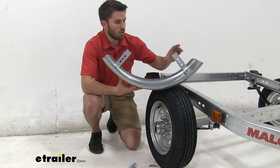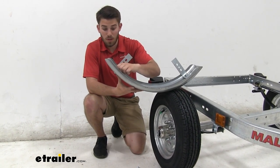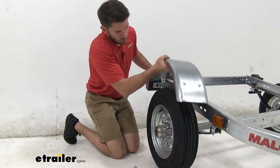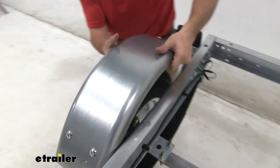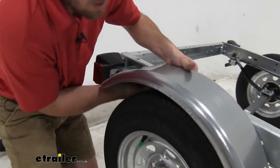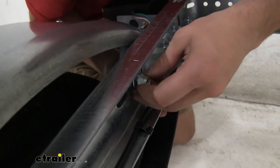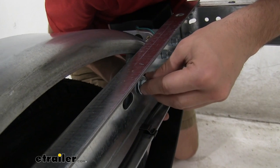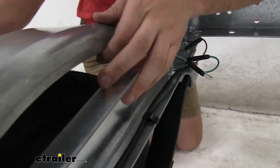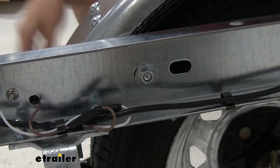Now we've assembled the fender using two brackets and flat-headed carriage screws with nuts tightened down. It goes on the side right above the tire. Feed the hardware through — it might be easier to get one through first, set the other side of the fender down on the tire, then take a flat washer and lock nut and put it on that side, tighten it down. Then lift up the other side and once threaded, do the same and tighten it all the way down.